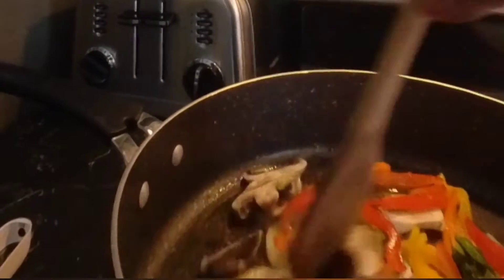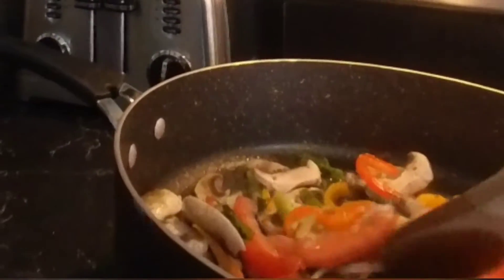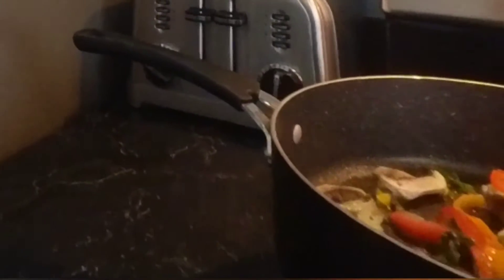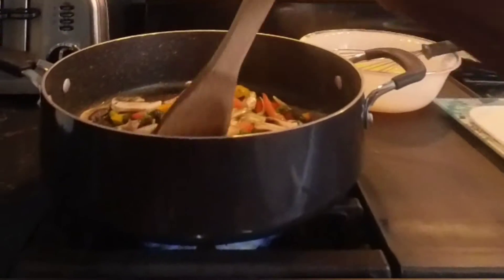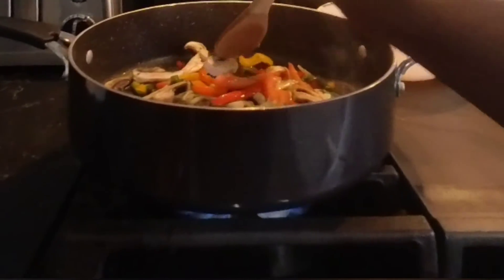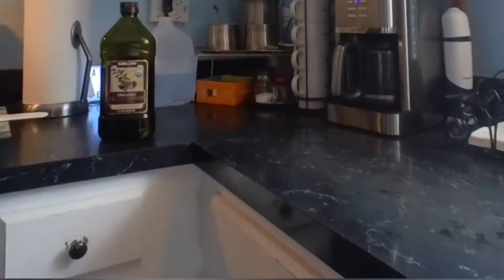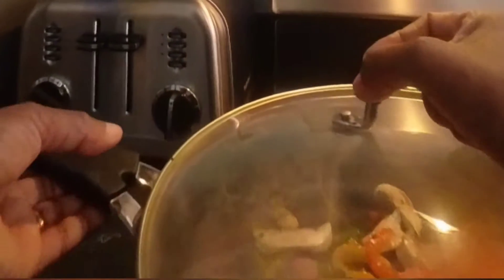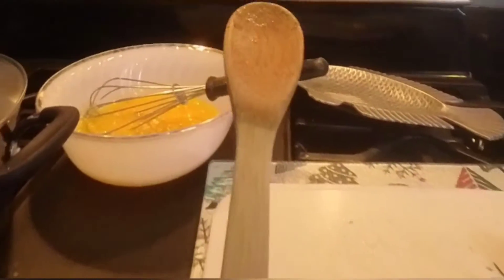Now we have to cook this and make it soft. Make sure they are soft before we put the eggs. Let's cover it so we're done with this step.